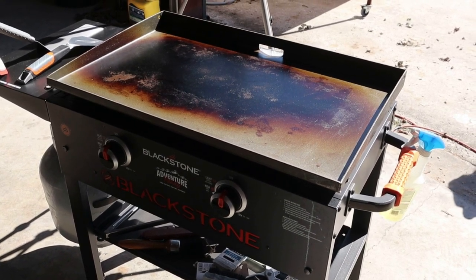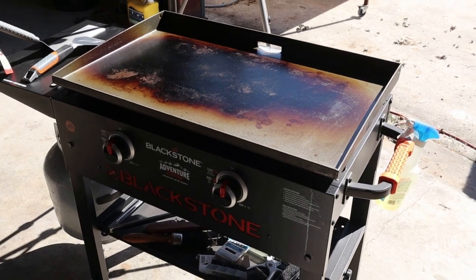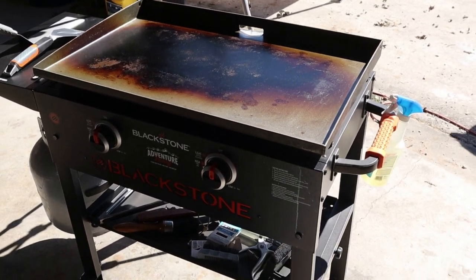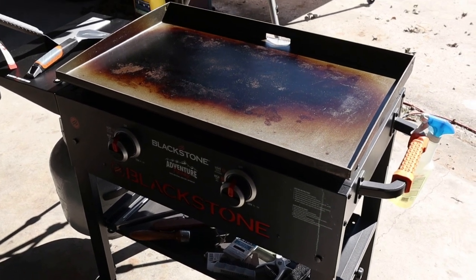We're going to have some background noise from that superhighway out front. We got the side door closed and the big door open to shoot the video so we have sunlight, so we're going to have background noise — just bear with us through the video if you can.